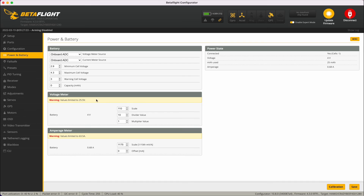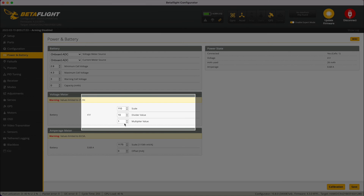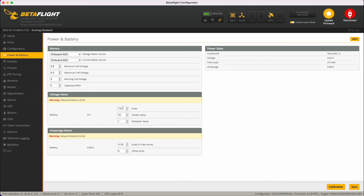You can adjust the voltage reading using the voltage meters, and you can think of the three adjustments as fine, medium and coarse. On this particular quad the voltage on the multimeter was spot on within 0.05 of a volt to what's displayed.